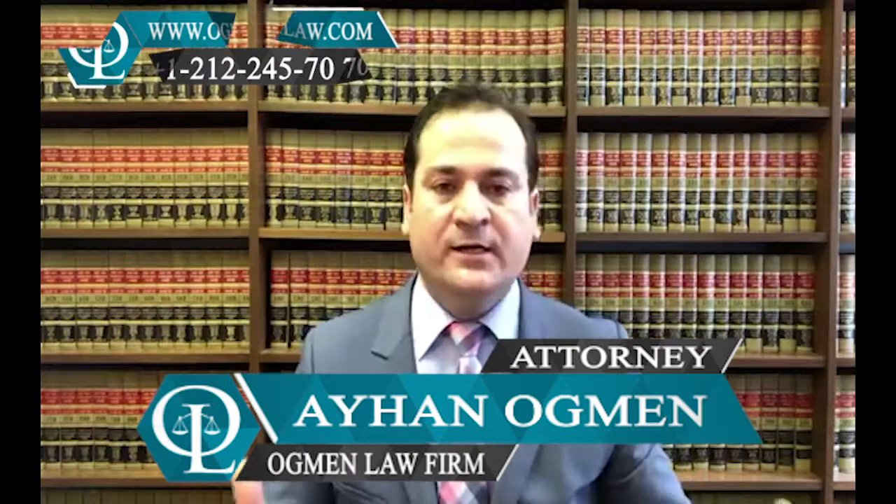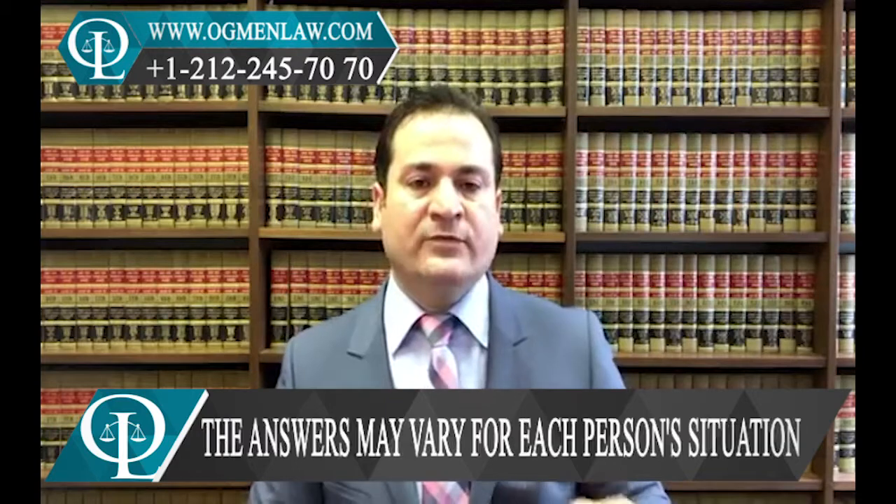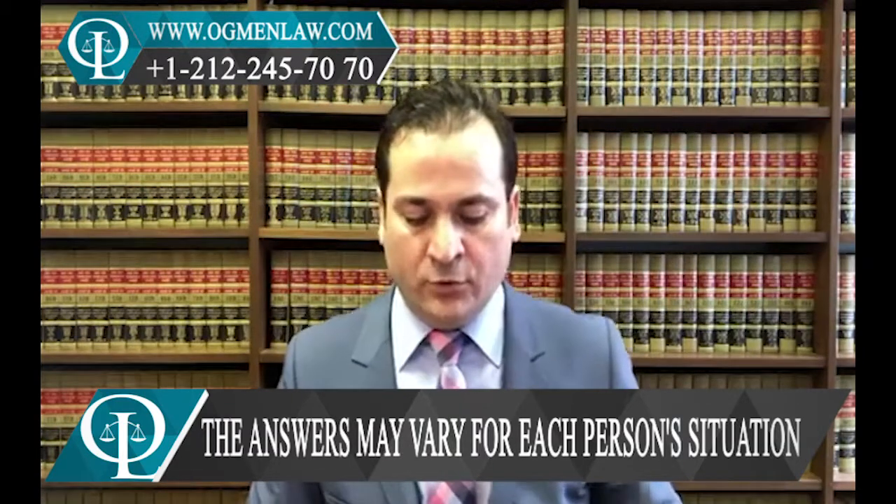Hi, everyone. This is attorney Ayhan Ahmed. Another follower asks: I am a green card holder and I already filled out the I-130 for my spouse who's already overseas. I just would like to know how long will it take to get the approval for him or her.